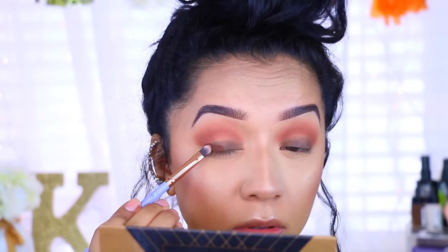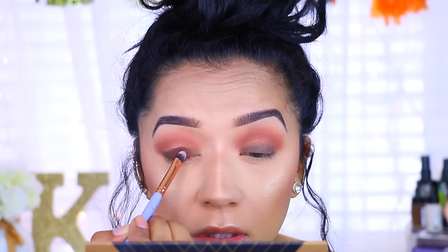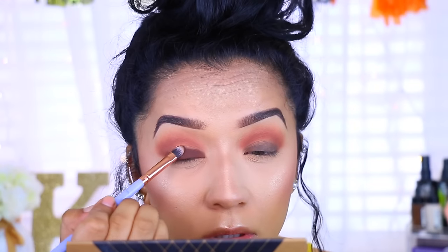I'm applying Fudge on top of Stomper by ColourPop. Even though these two colors are totally different — Fudge is more of a true chocolate brown — it's still going to stand out really pretty and it's just going to make our eyes pop. This specific eye look looks gorgeous on my brown-eyed girls.